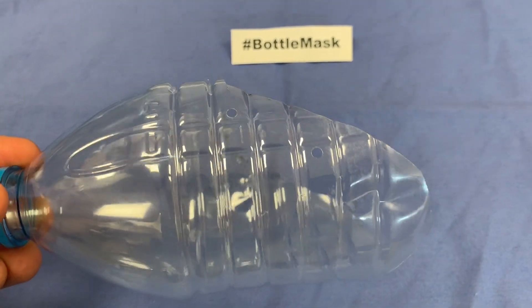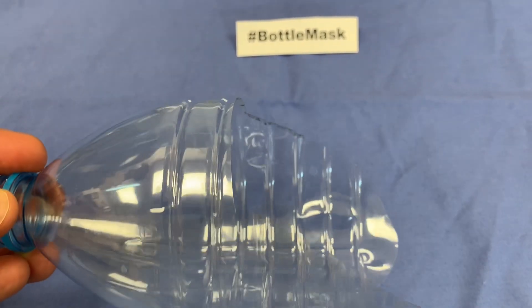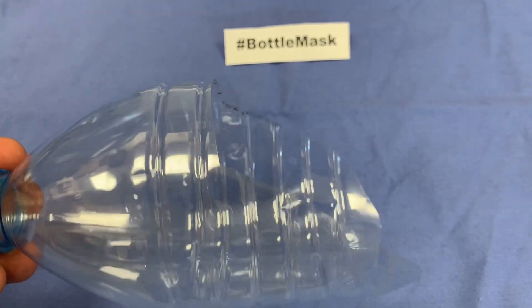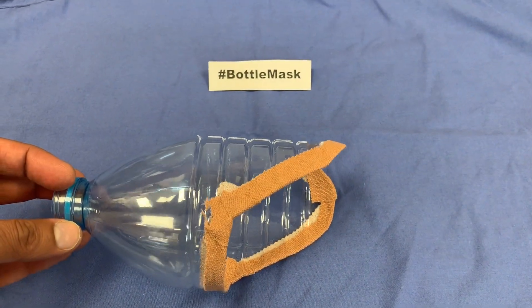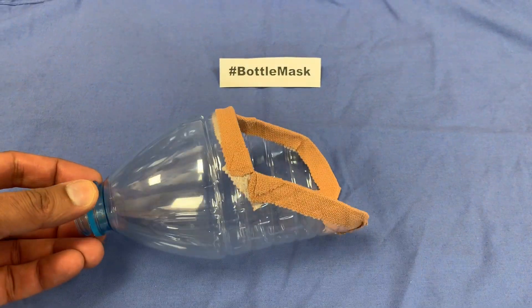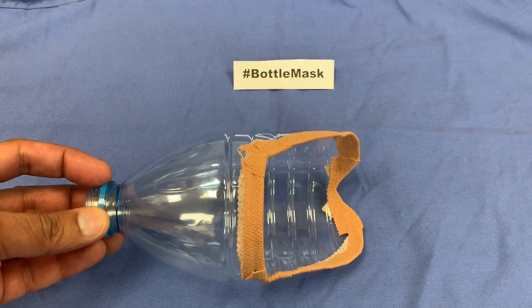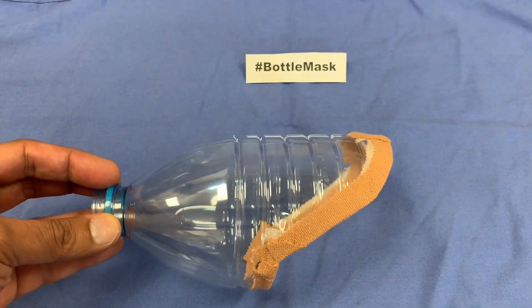The edges at this stage are sharp and need to be covered. Four holes are punched into the side of the mask, two on either side. Elastoplast or fabric plaster tape can be used to cover the edges. Alternatively, you can use a single layer of foam insulation folded over the edges of the bottle until it is completely covered.